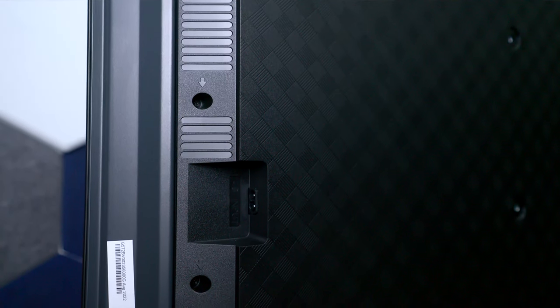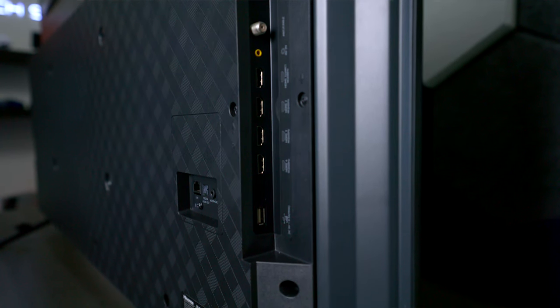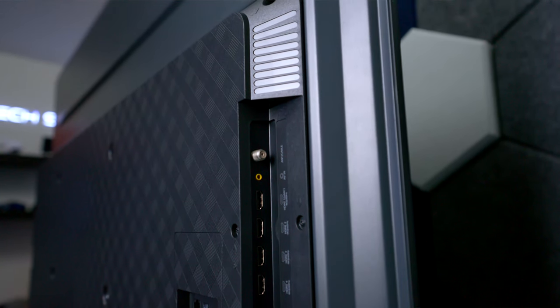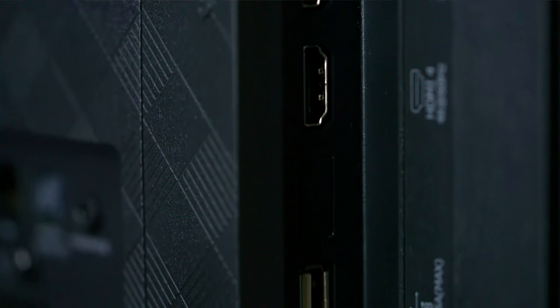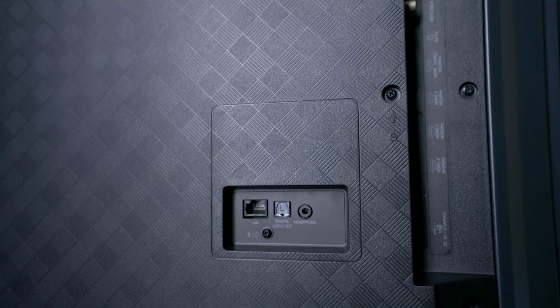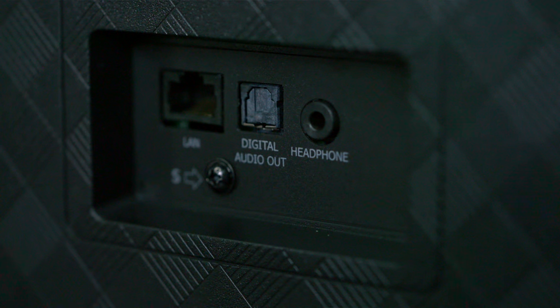On the left side you'll find the traditional power cord input, and on the right side you'll find all your inputs, including an ATSC tuner and an AV input with adapter for older VCR components. There are four HDMI ports — all 60 Hz — and one supports eARC. There's also a USB port, and on the very back there's a LAN connection for a router, a fiber optic output, and a headphone output.